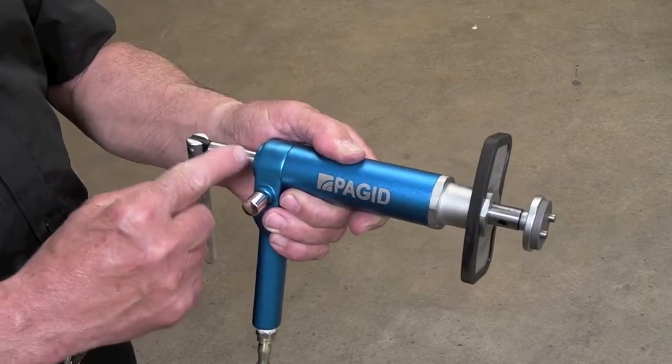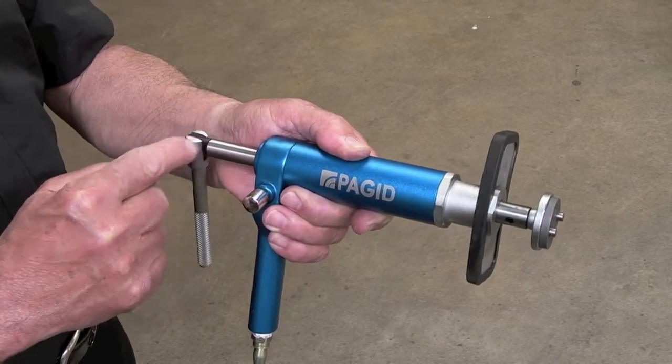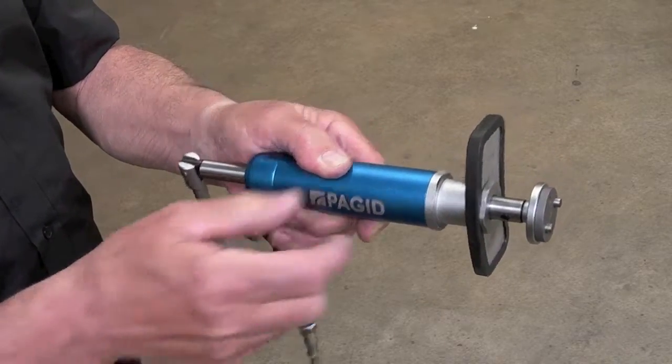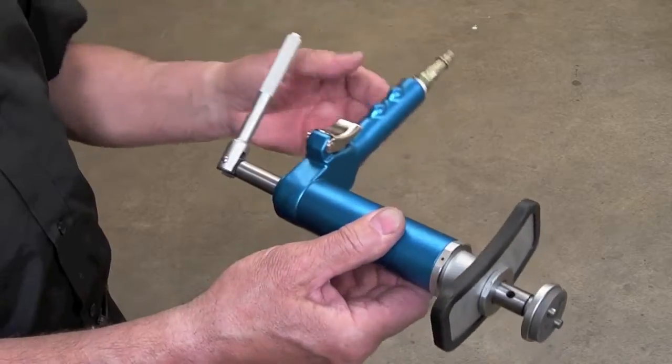On the end of the shaft is a winding bar, which is used to turn back the piston. On the other side is a trigger to operate the air pressure.